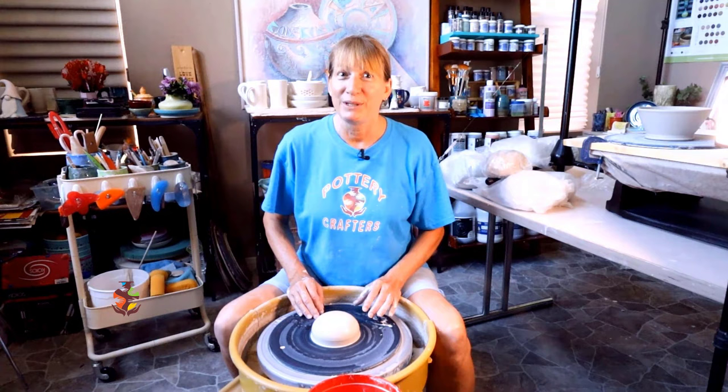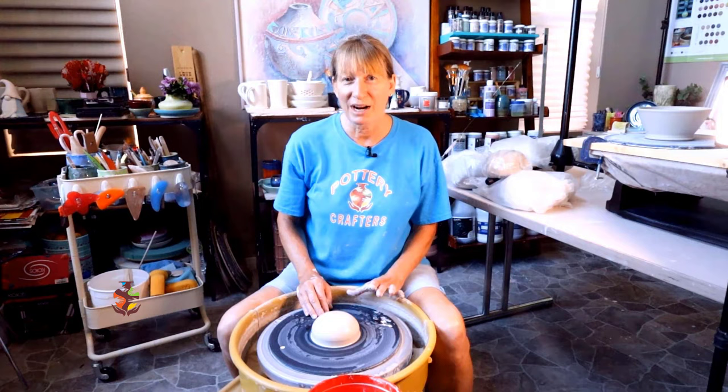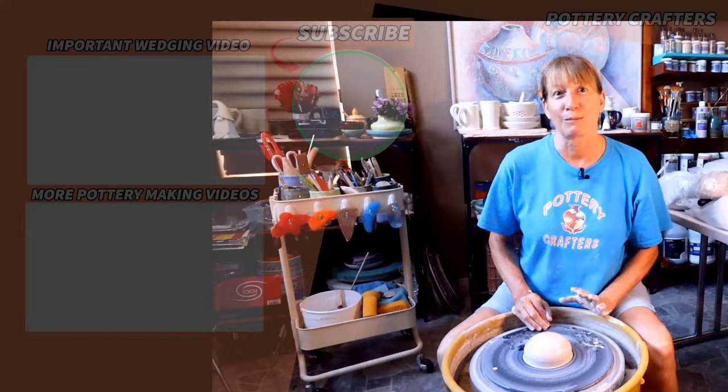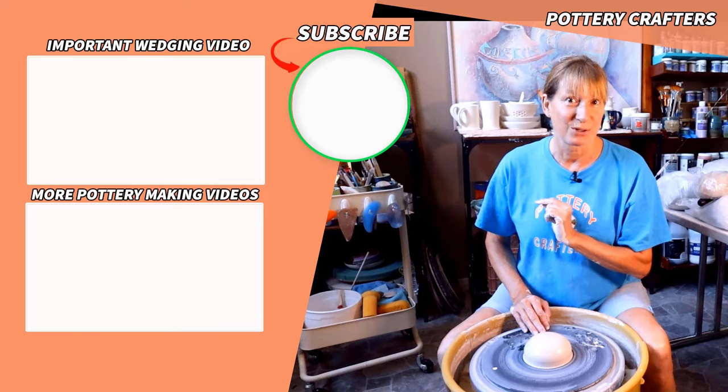Now that you know how to center, let's put those skills to work. You can check out my 30 beginner pottery wheel project series where you'll find plenty of projects to practice your newfound centering skills. With the tips I shared and a little practice, I know you'll be centering like a pro in no time. If you found the video helpful, don't forget to give a thumbs up, subscribe, and hit the notification bell so you don't miss any future videos. Watching my other videos supports this channel and helps me make more videos just like this one. Head on over to the how-to-wedge-clay video or '11 problems centering clay and how to fix them.' If you do, I get to play with more clay. Let's stay dirty.